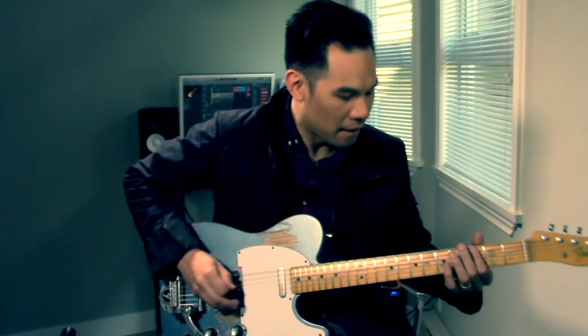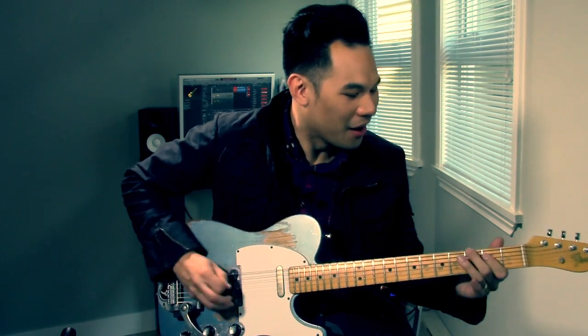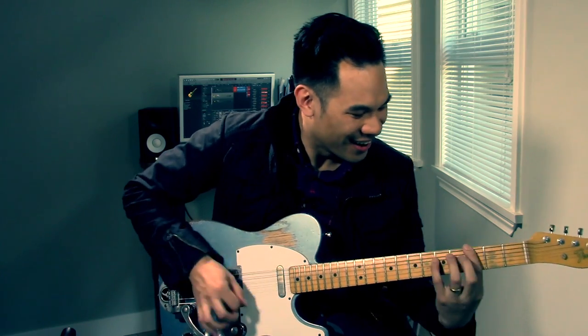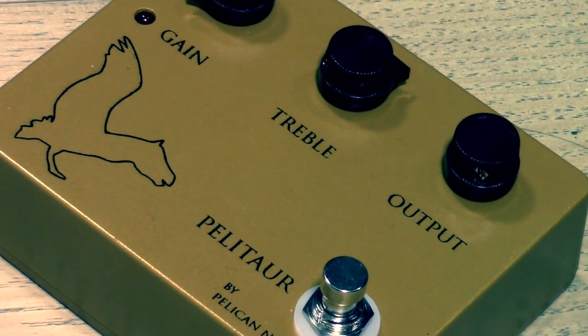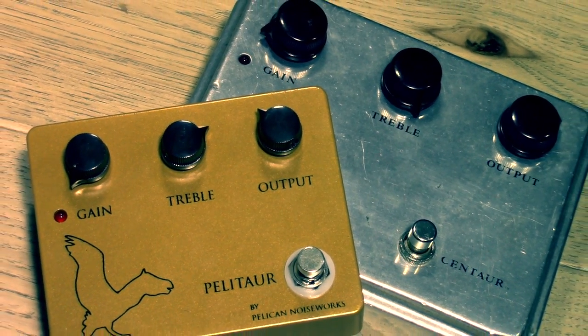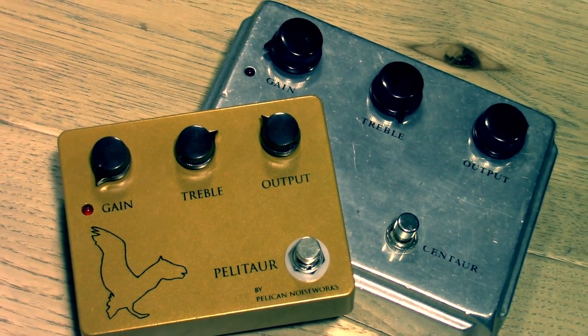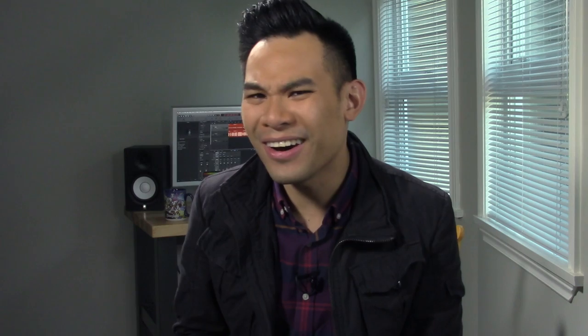The Pelletor by Pelican Noiseworks. It kind of has the same logo and color as a Klon, and it also has the same layout and knobs as a Klon too. So maybe this thing is just another clone of a Klon Centaur? Nope, not at all.